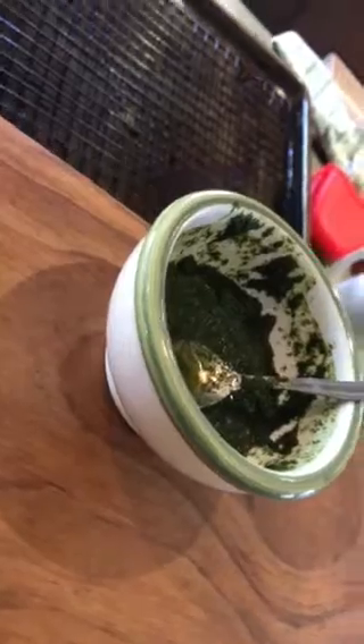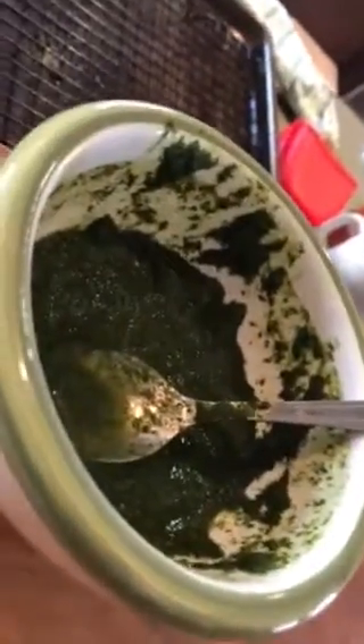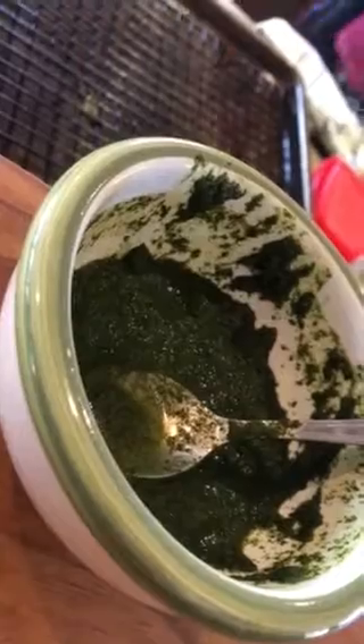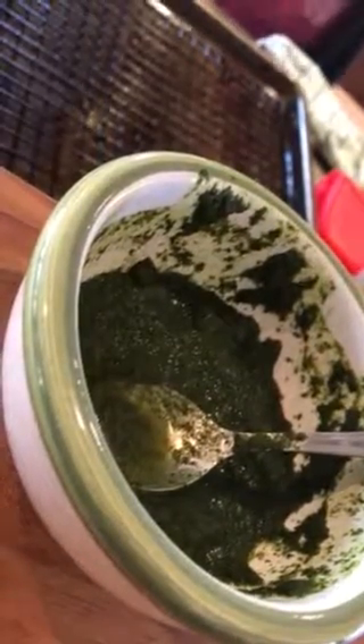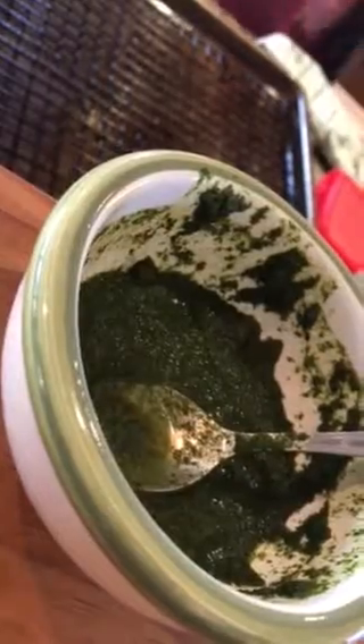And then for this sauce, that is two bunches of cilantro, half a lemon, half a lime, about a thumb-sized piece of ginger, a little bit of cumin, and salt. That's it — no garlic.